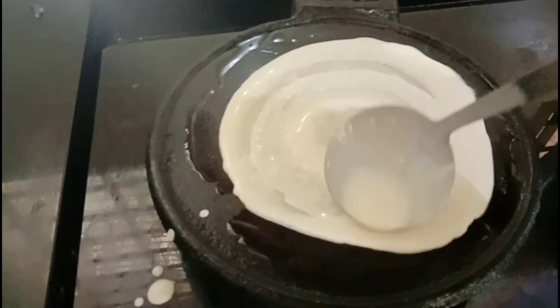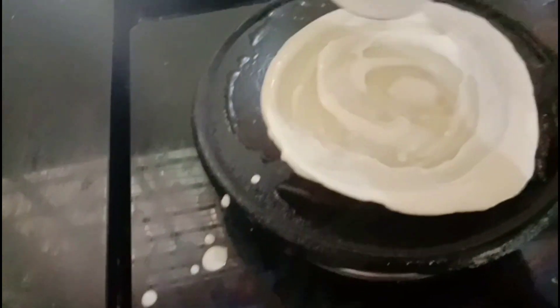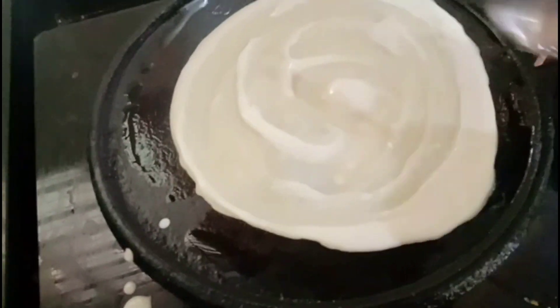Let the pot have a little oil. This is a little bit of pot.